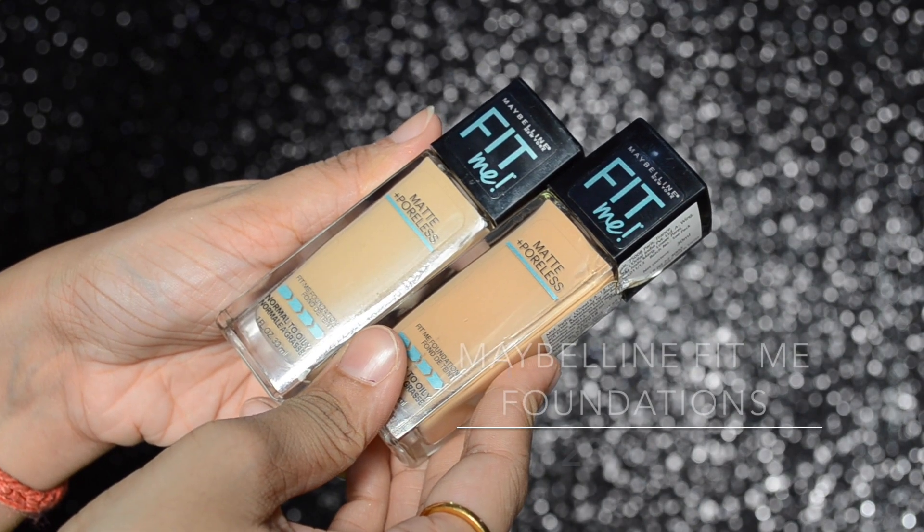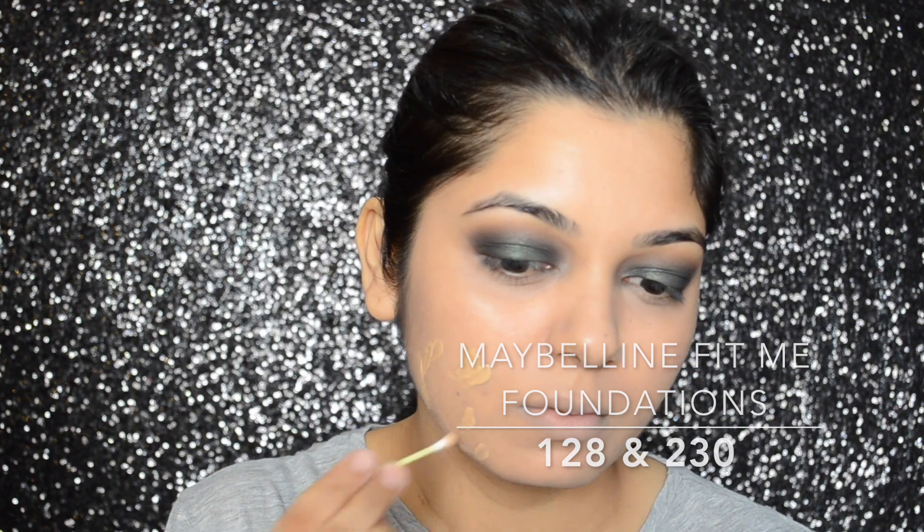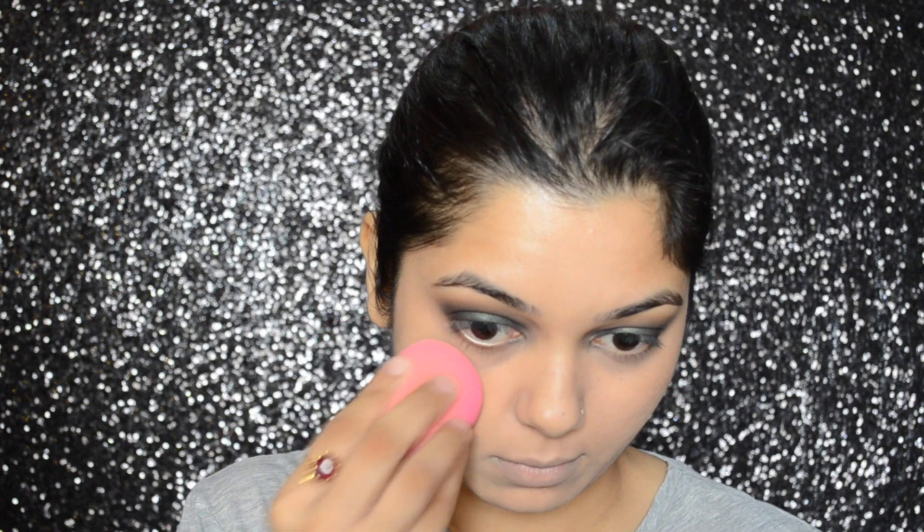For foundation, I will be mixing two shades of Maybelline Fit Me Foundations in numbers 128 and 230, then applying and blending it away with the Pack Cosmetics Beauty Blender Sponge.